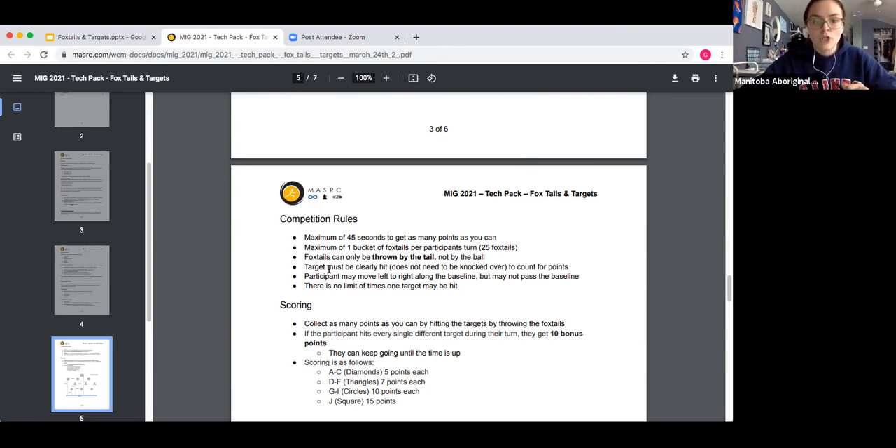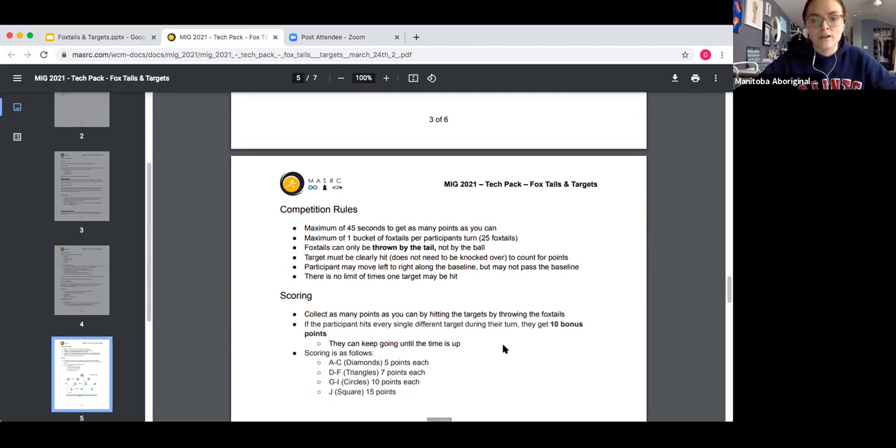We do need to make sure that foxtails are thrown by the tail — that long sock part — and not by the actual ball. The targets do not need to be knocked over; they just need to be clearly hit. It has to be obvious that it was hit for you to count it toward the score. The participant is also allowed to move along the baseline — left to right — to create shooting lanes as needed, but they cannot pass the baseline. There is no limit to how many times one target may be hit.